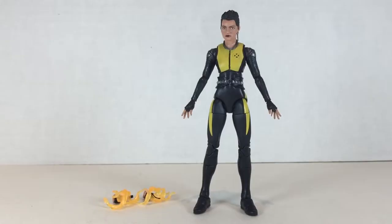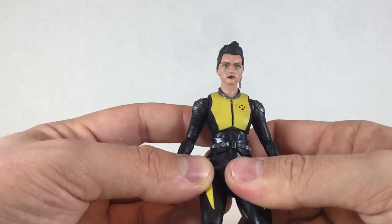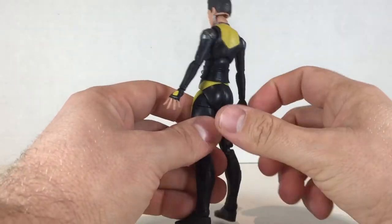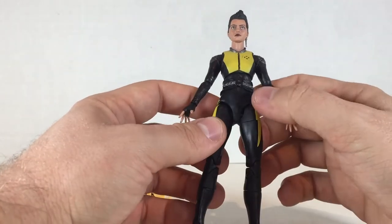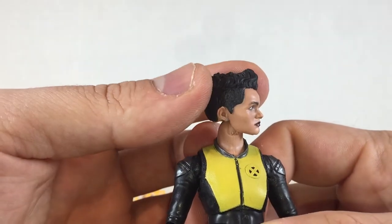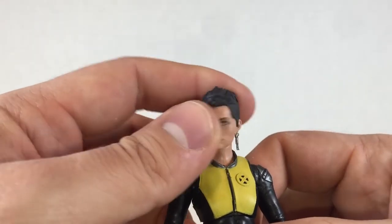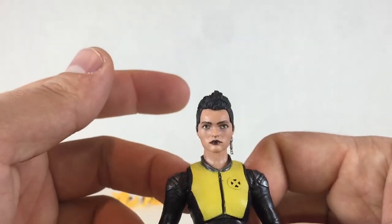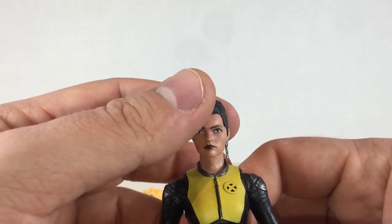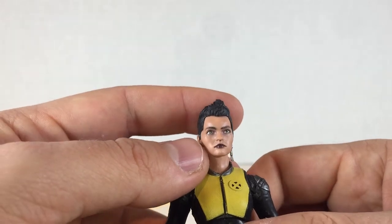In last place we have Negasonic Teenage Warhead, and I find that she's not really that great a figure. She's very bland as far as Marvel Legends go — very standard female body with reuse on the lower half. The head looks very accurate to the actress. I love the hair, how it swoops down a little bit, and the face is very sort of bland, which kind of works for a character who just shrugs everything and doesn't really care too much.